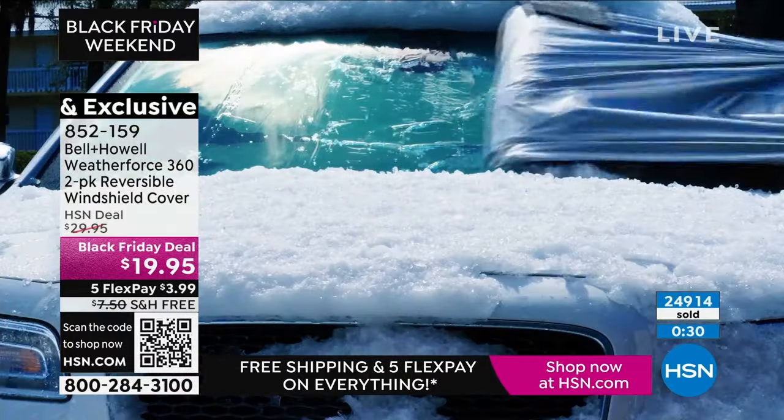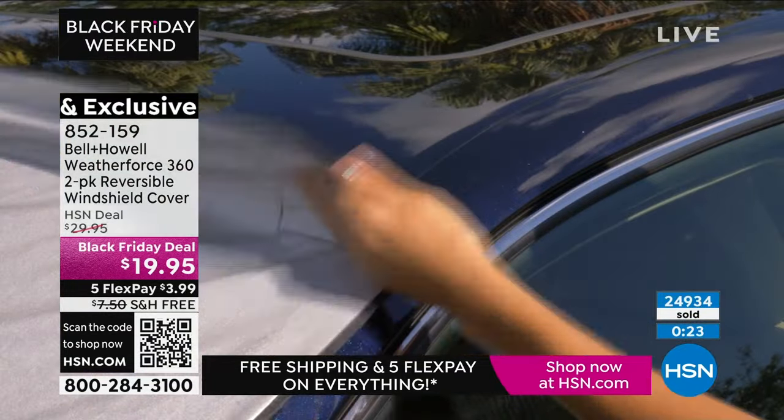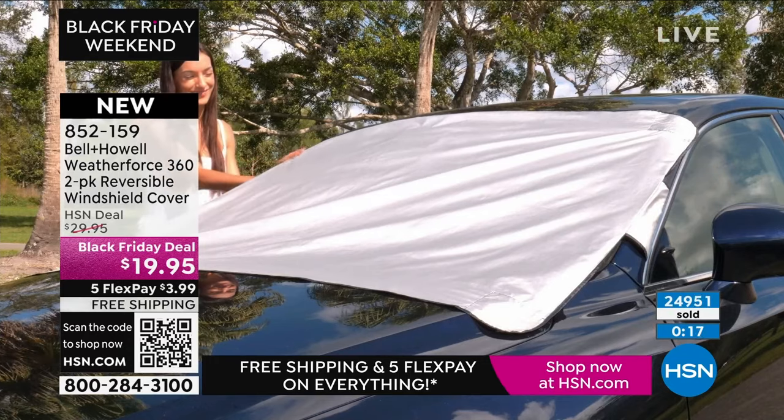We've sold almost 25,000 — going to be 25,000 in the blink of an eye. It's $19.95 for two. It would be worth it for $19.95 for one, because it's waterproof, keeps out the snow, makes it so easy to get the snow off your windshield by just taking the cover off. We're very busy on the phones.